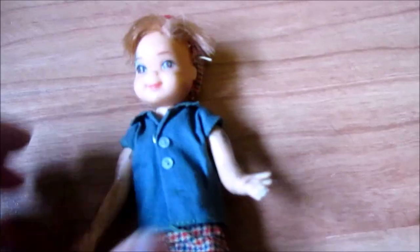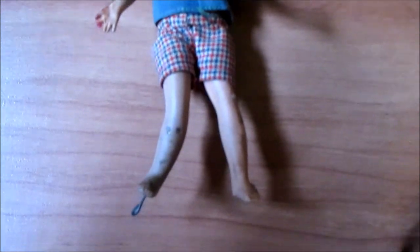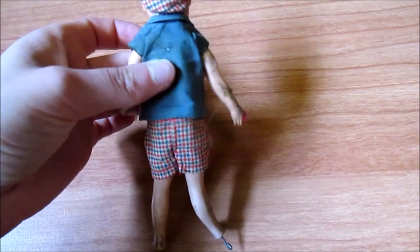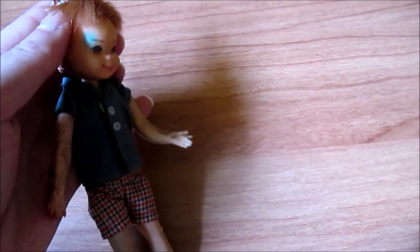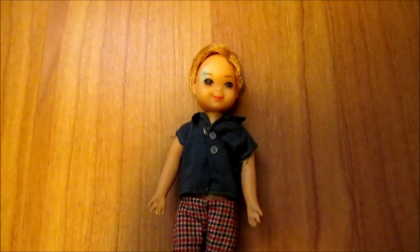We have Barbie's little brother Todd — before. This doll is so nasty. His wire is coming out of his leg. I have no clue what melted on him — maybe his plastic is seeping. He's got this big green spot, and I'm not sure if he'll be able to get rid of it safely.